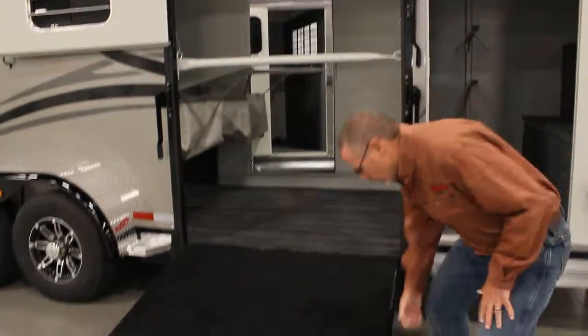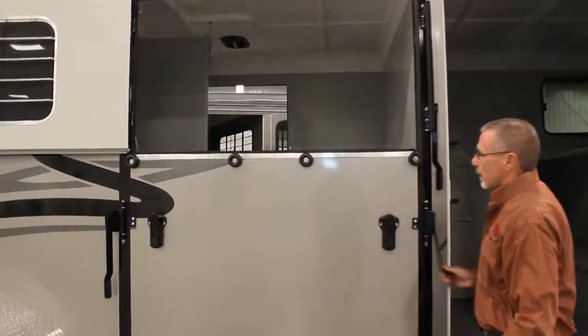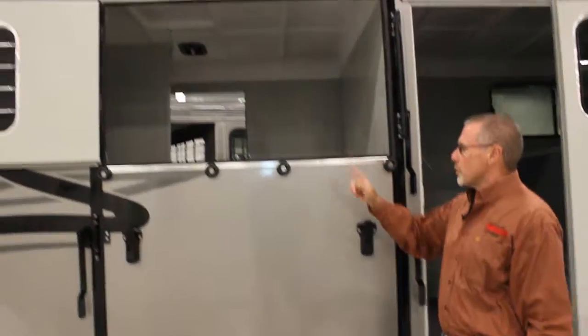This ramp is very easy up and down. It's spring assisted and it's secured by these paddle latches right here, and then of course the storm door secures around.